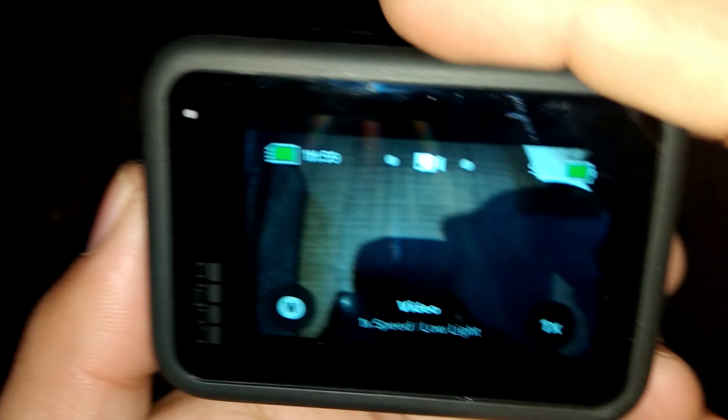Wow guys, inside we have got a sticker, and there's something else in here. This is the camera, and inside we have also got a manual — which no one reads, but we have got it.